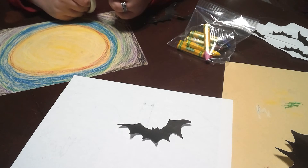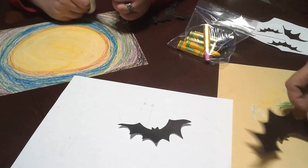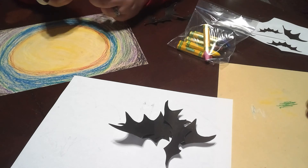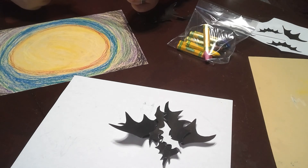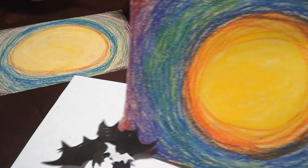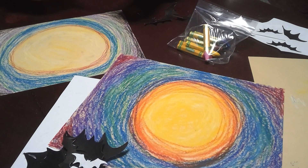I didn't cut all of my bats out, and Max didn't cut all of hers out either — we both have a few left. From here we're going to go ahead and put them on our night sky moon picture. I'll show you an extra little trick to make them look dimensional — you can see how they're sort of flopping off the page. We can keep them that way, so get your glue sticks and I'll show you that last thing you can do with your bats.